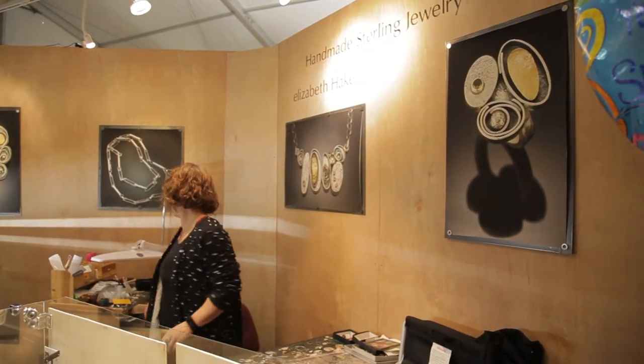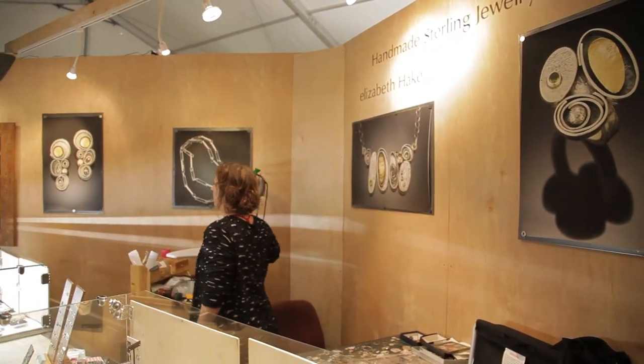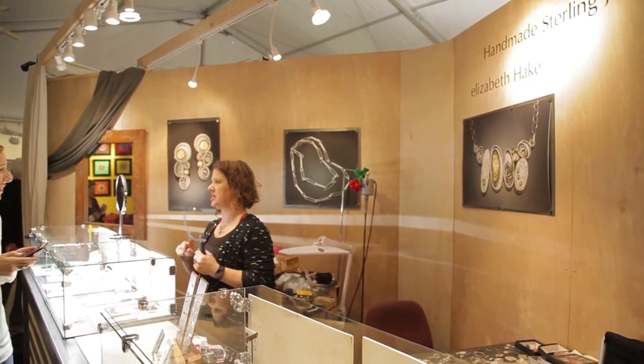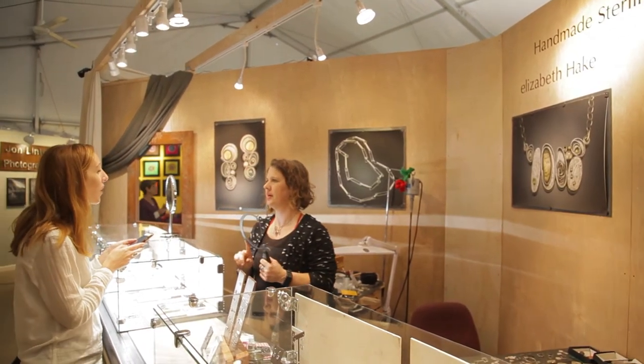And then I started making rubber jewelry. So that's my second love is rubber. I did nothing but rubber for many, many years. And then I came back to metal. Since I've been making metal jewelry for a living, the style has completely changed at least four times.